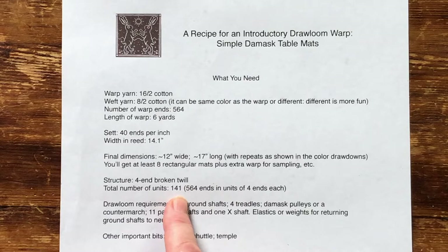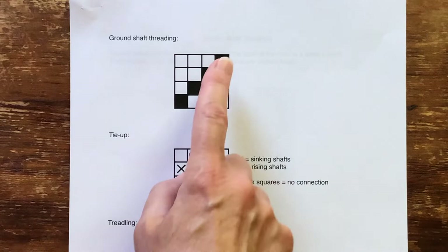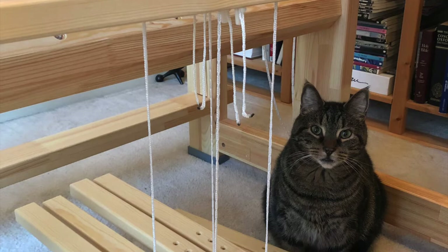That means you'll need 141 lingos. You could weave these mats using half-heddle sticks, I suppose, but they're much more fun on a drawloom. You'll need four ground shafts and four treadles. Either damask pulleys or a countermarch can be used. The design calls for 11 pattern shafts — 10 for the pattern and 1 for the borders — plus a static X shaft. As with most damask, the ground shafts are threaded straight. The tie-up is for broken twill. If you're using damask pulleys like I did, you'll only need four connections to your short lambs. Surely the simplest tie-up in the entire world.